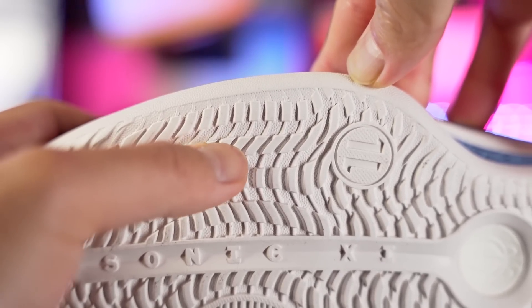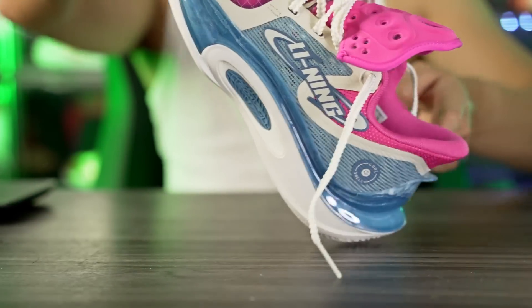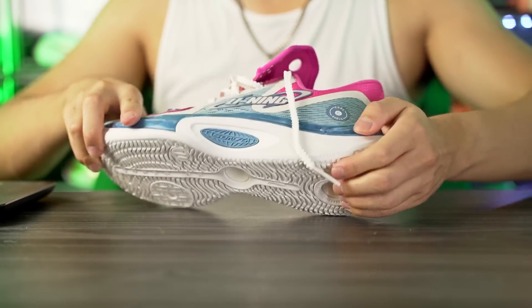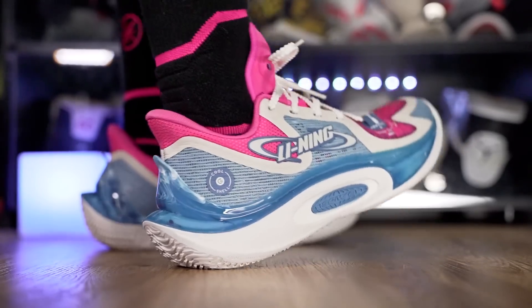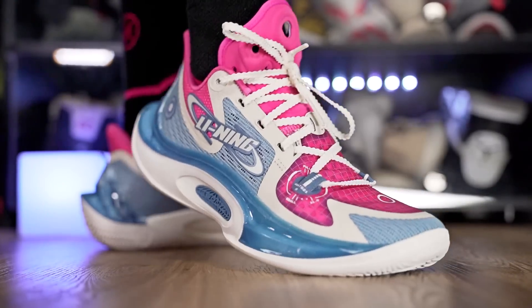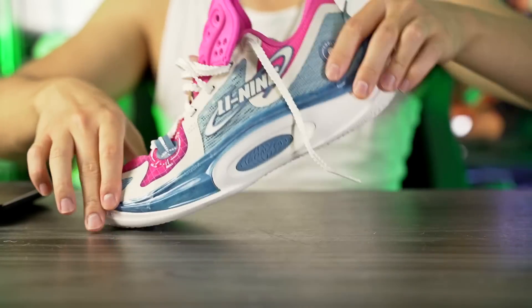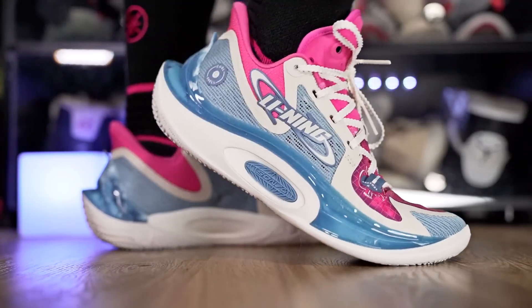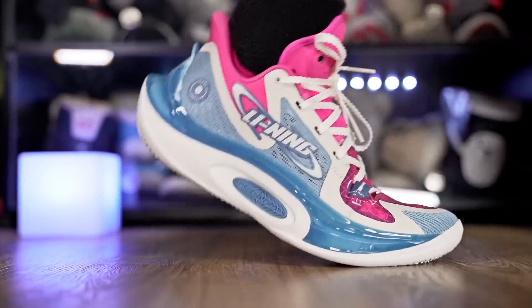Moving on to the heel-to-toe transition, it feels very smooth. Look at this shape and how much it comes up — you have this crazy rocking motion, although it is heavily caged so it does feel a little clunky. This rocking shape helps a lot in the heel, and in the forefoot we have a nice curved shape and a good amount of forefoot flex. It doesn't really bend much in the midfoot, so good torsion support. Overall heel-to-toe transition feels very smooth.